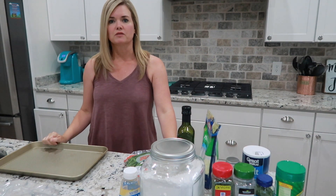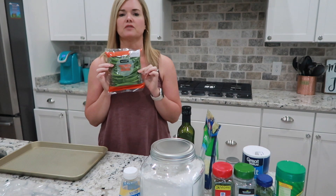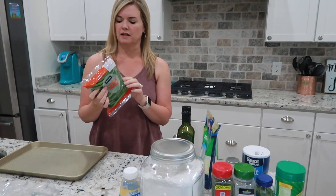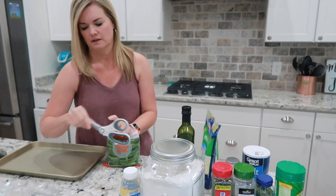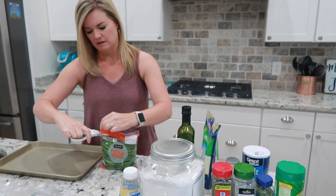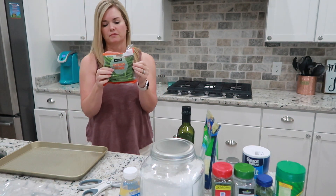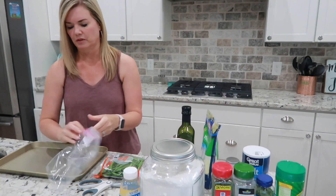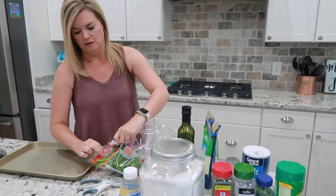Tonight we're going to do chicken fritters, which are one point each, and also green bean fries, which are one point or possibly less than one point per serving. I'm going to show you how to make the green bean fries. Get a package of fresh green beans — not frozen and not canned — and put them in a large Ziploc bag.